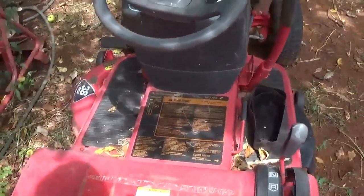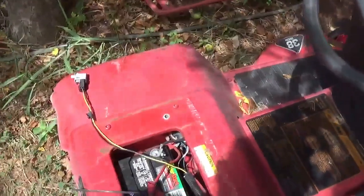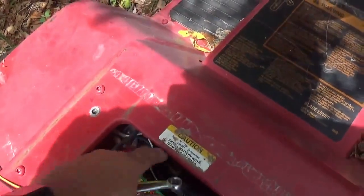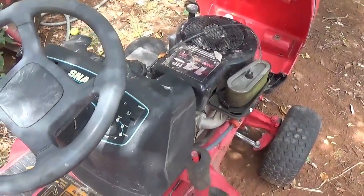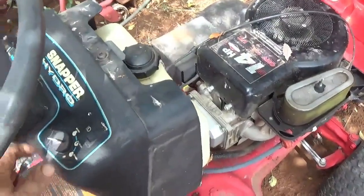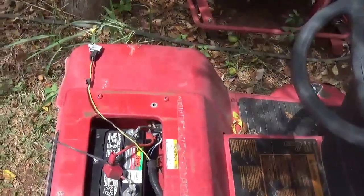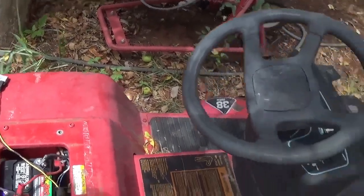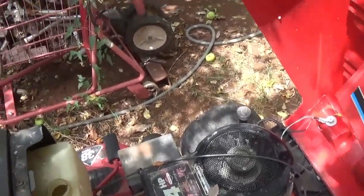She's cranking off the solenoid, so I could also have a bad ignition switch. I know it's jumping good off the solenoid — though the solenoid itself could be bad. I can try to figure out which wire to use and run a push-button start. Turn the key on, use the key itself as your shutoff. We're cranking good, so let's put some gas in it.